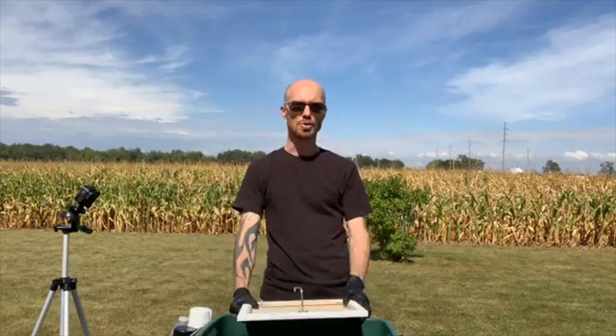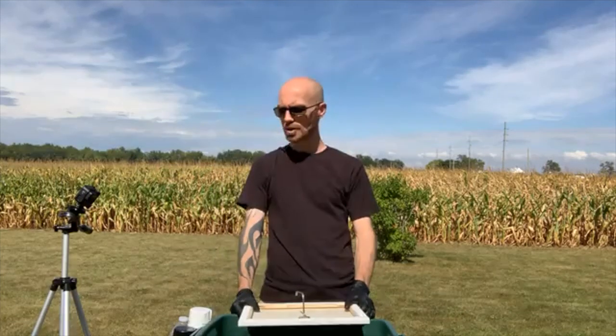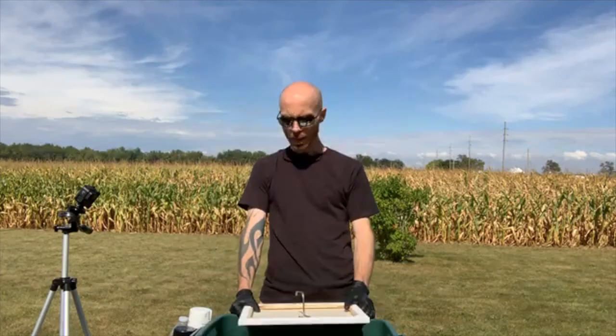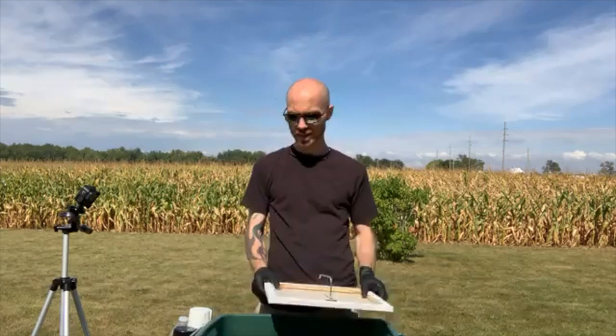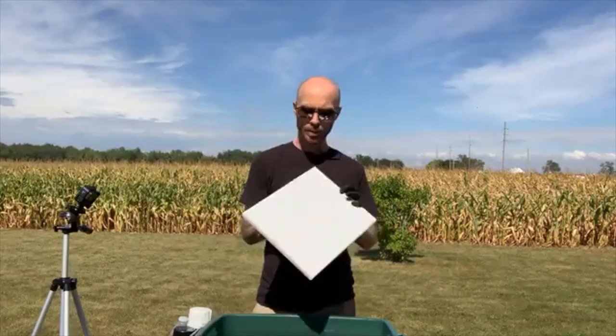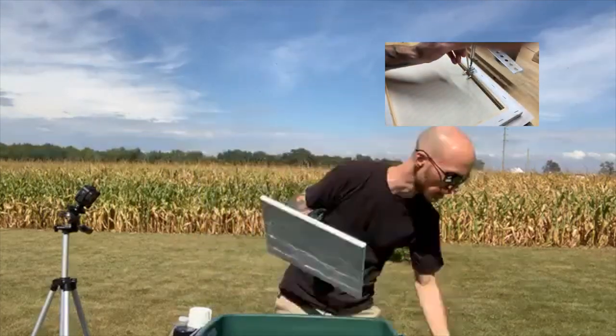How I got hip to this was my buddy Tim sent me a YouTube video of a guy doing hydro dipping. He said maybe this is something you can try, and I thought it looked pretty neat. So my lady and I went to Walmart yesterday and picked up some spray paints.